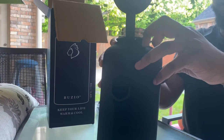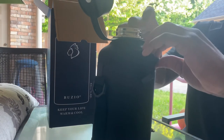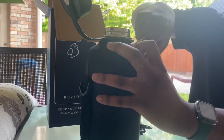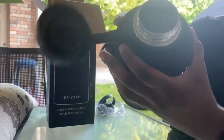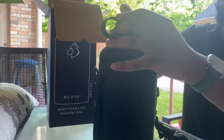It comes with this pouch, and I'm going to keep the pouch on there and allow you to see right here. Nice design here. The inside of it you really can't see, but it's got a nice insulated stainless steel interior.